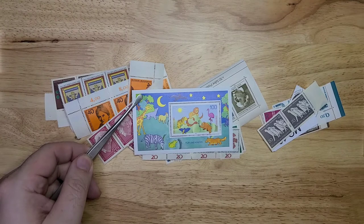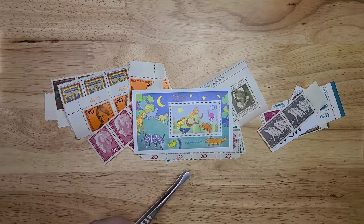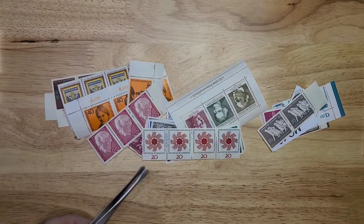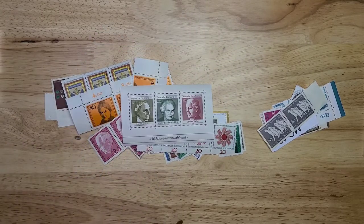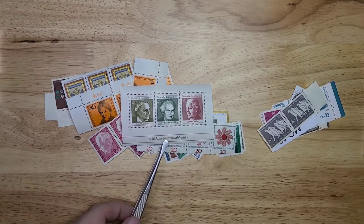Then we have this fun stamp for children with children's animals on it — that's really, really nice. That looks like 1995. And then we have this sheet here with three famous people, very nice — that looks like 1969.